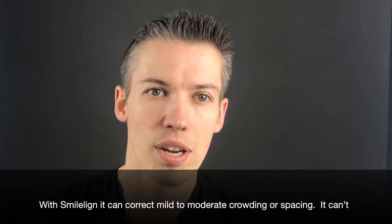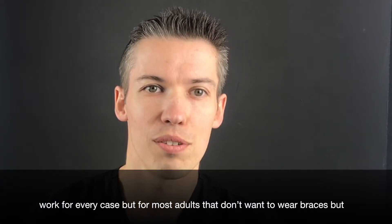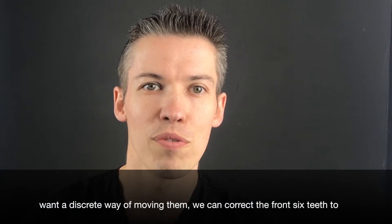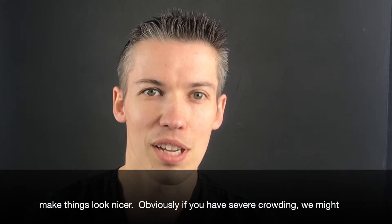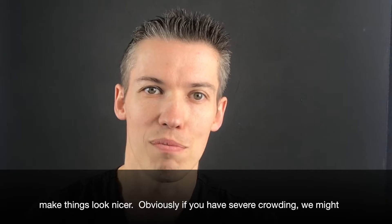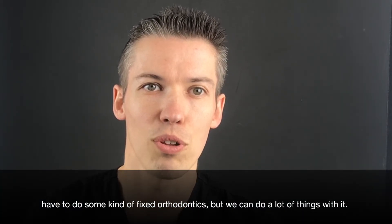With Smileline, it can correct mild to moderate crowding or spacing — it can't work for every case, but for most adults that don't want braces and want a discreet way of moving their teeth, we can correct the front six teeth to make things look nicer. Obviously if you have really severe crowding, we might have to do some kind of fixed orthodontics, but we can do a lot of things with it.